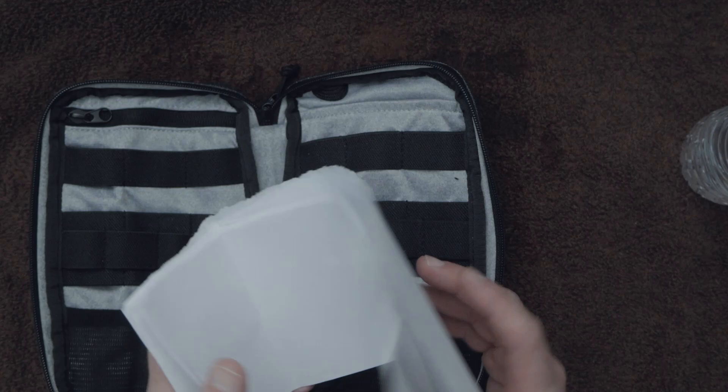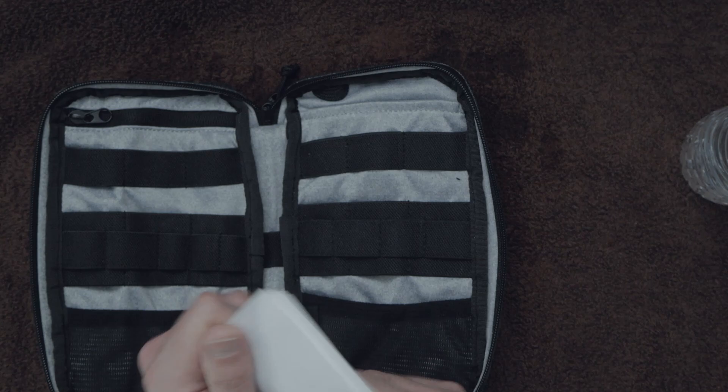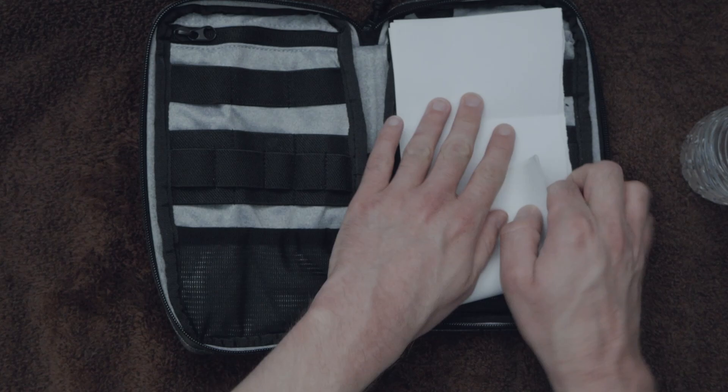Now let's say you left it outside in the rain overnight. Look at how much water got in — that was only enough water to soak through two pieces of paper. I'd say that's pretty damn good. Really not a lot of water. So we're going to put fresh paper back in here, make sure it covers the height of the case, and zip it back up.